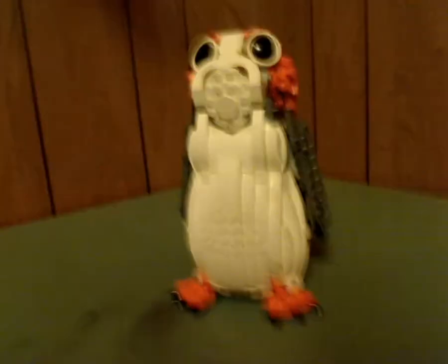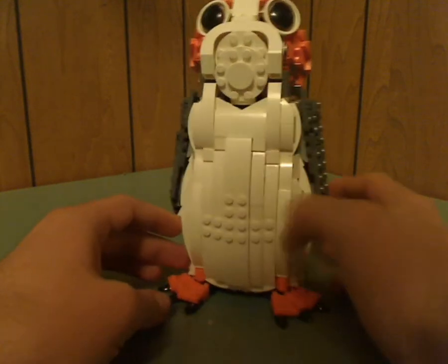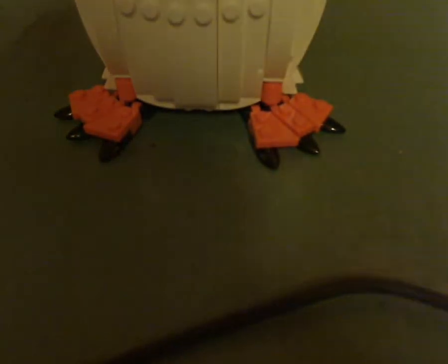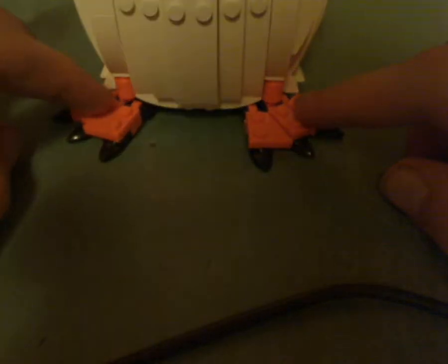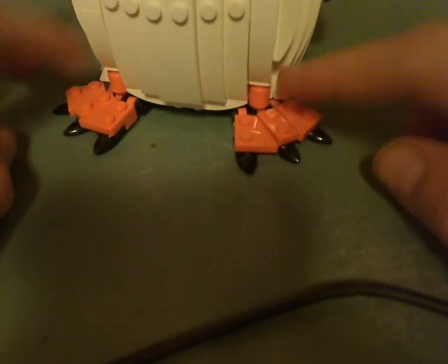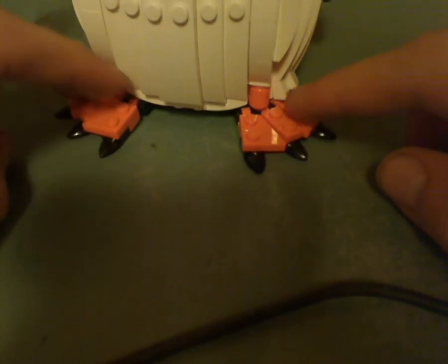Down to the main Porg build. The large Porg itself is built pretty well, starting out with the feet. They're done pretty well, with some edging pieces acting as the finning. The legs, though, I think should be a little bit longer, because on the film they looked a little long.